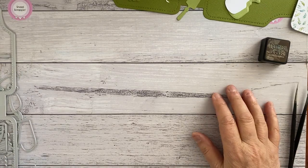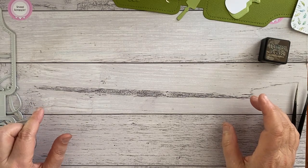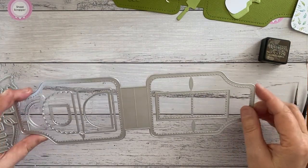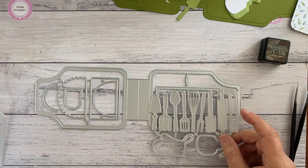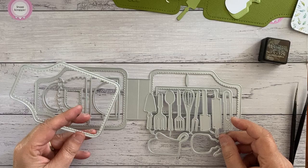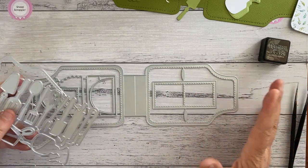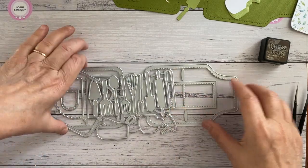Hi, Michelle here from Snazzy Scrappin, and today I'm showing you our last release for 2022 - the Creator Card Apron Die Set. This is a 19-piece die set that comes with lots of options for you to do a variety of aprons, and I'm going to show you a couple that I've already whipped up today.